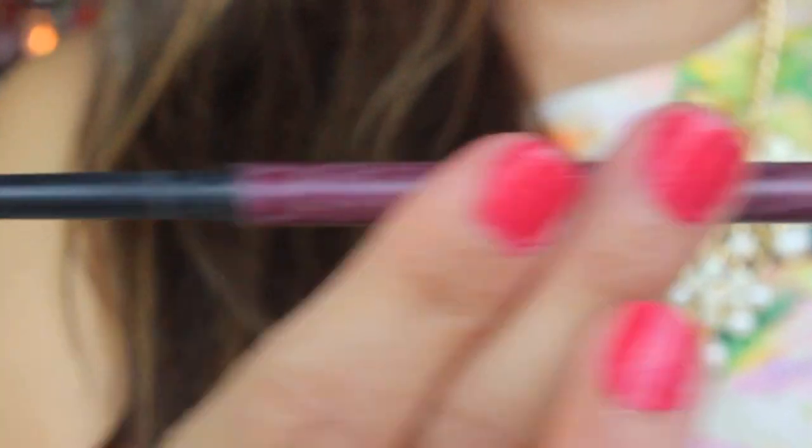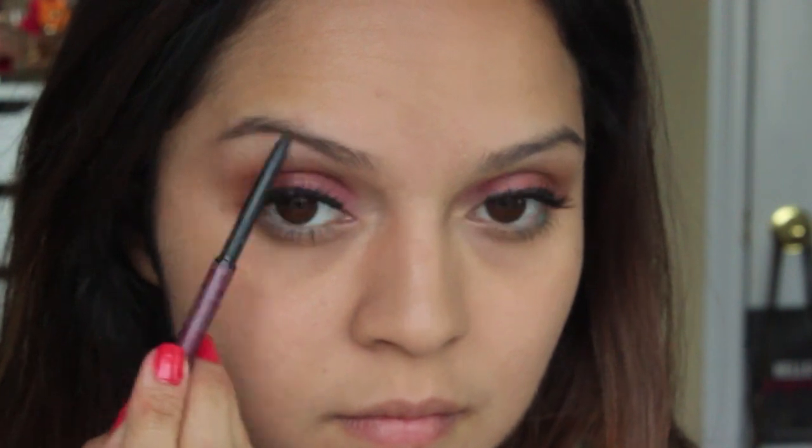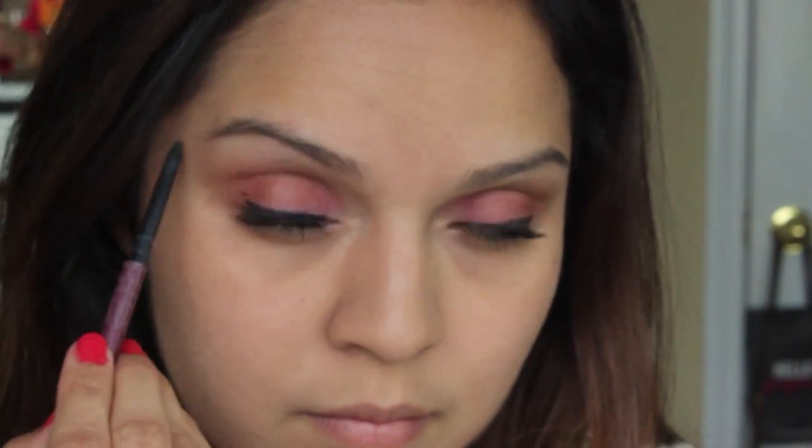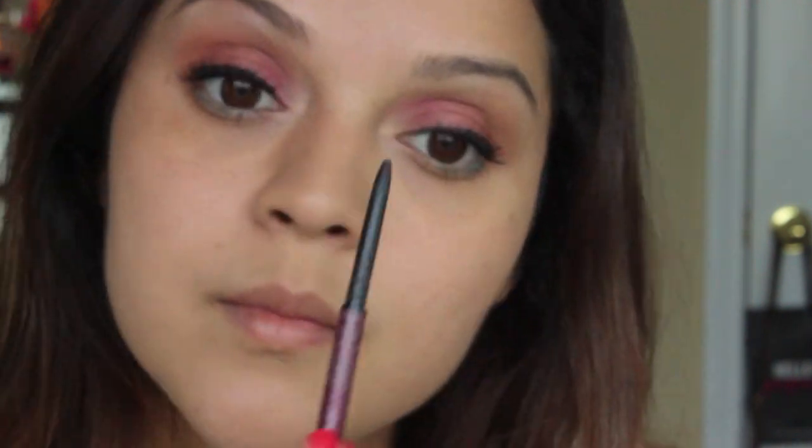Now onto my eyebrows — I'm going to be using my Anastasia brow pencil to fill in any gaps and give my brows some more definition and shape.